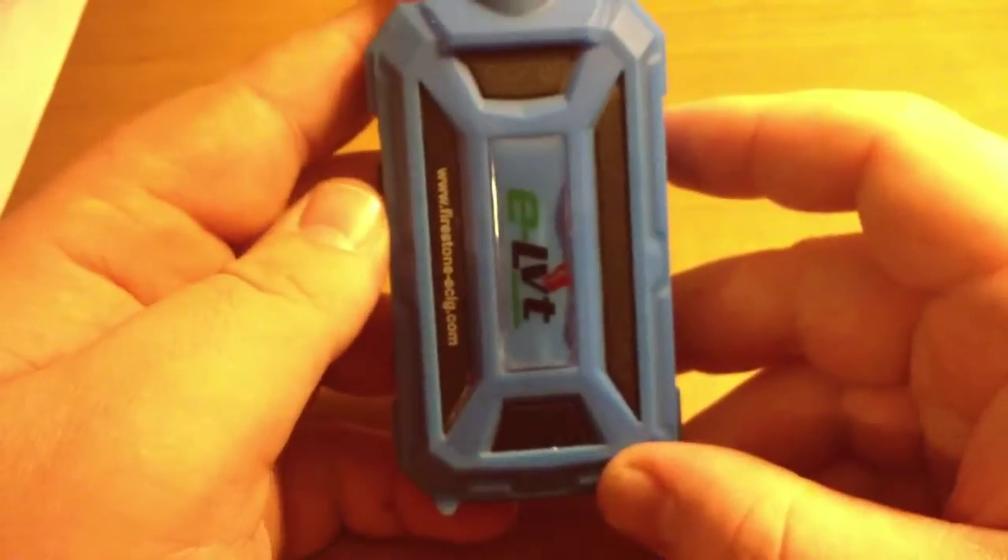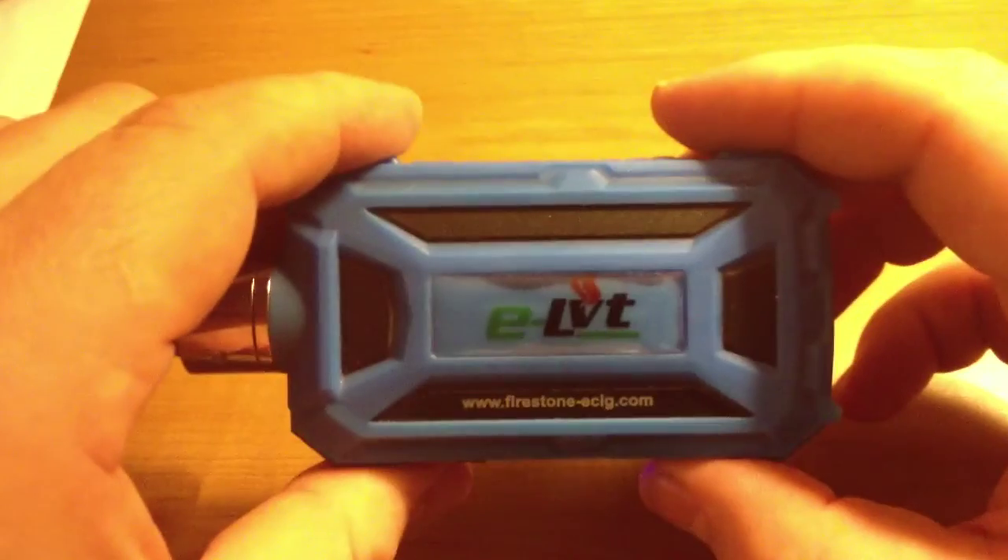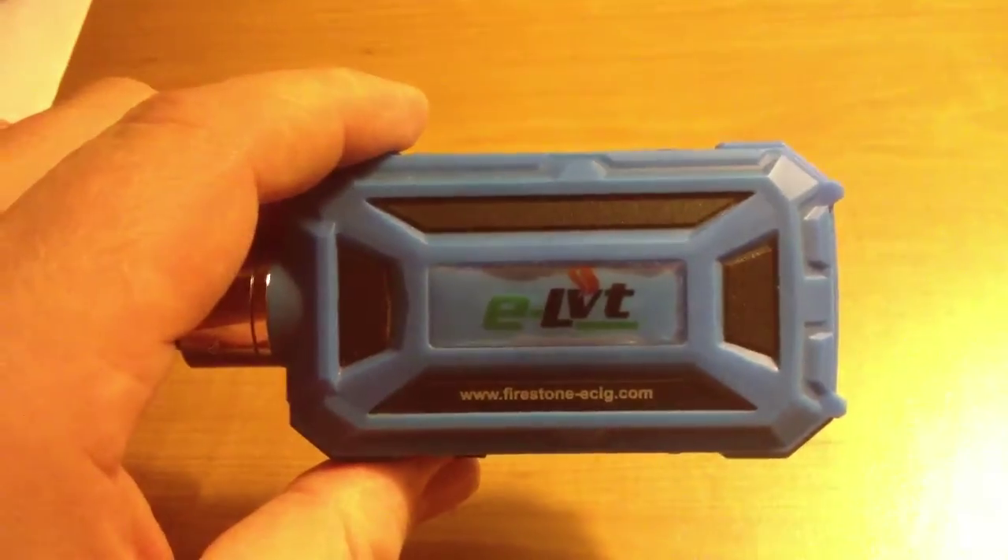That's up close and personal with the ELVT from Firestone. Now I've got to give a shoutout to Joe. I did tell him I was going to copycat what he did, but I'm not going to. I believe Joe ran it over just to prove that the product he was selling me was worth it — and Joe, you did a good job. This thing is tough.